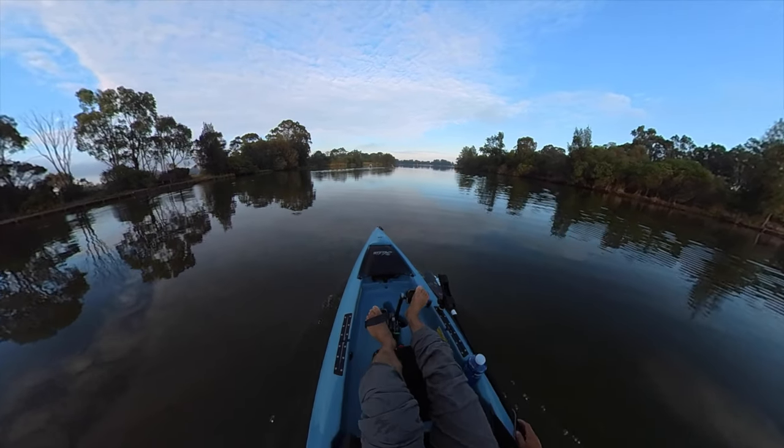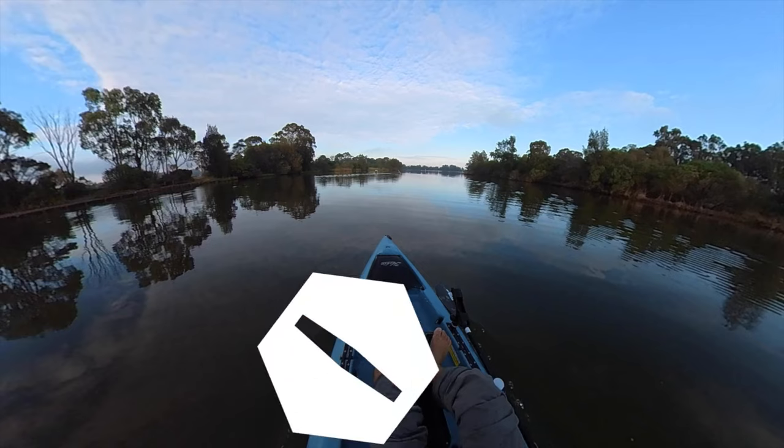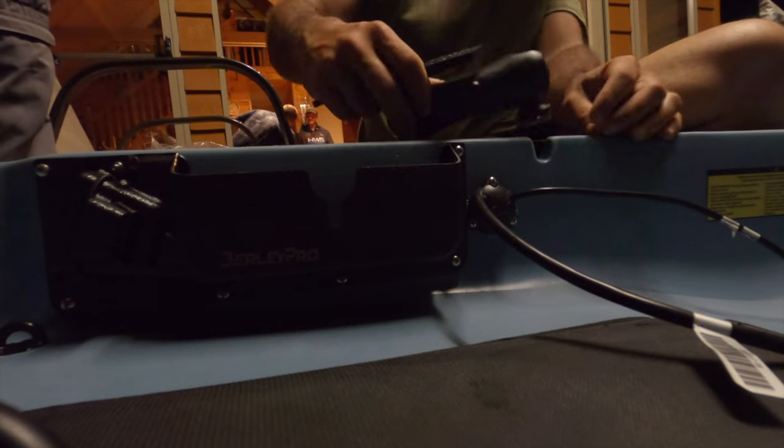Now let's talk about some of the features on the kayak. As I mentioned, it's fitted for but not with — there are some things you need to change to make it really shine. It's a bit of a blank canvas. The first thing is the accessory rail system: if you've seen my videos you know I'm a big fan of them because you avoid drilling into the kayak. The less drilling you do the better. You simply get the mount, slot it into the slide, move it to where you want it, and rotate to lock. Super handy — no damage, no leaking.